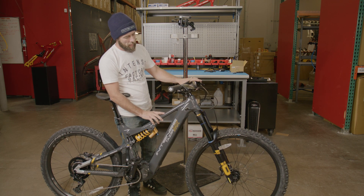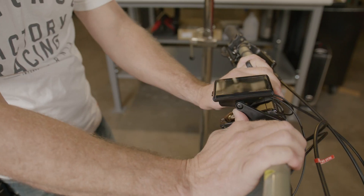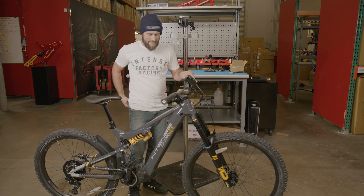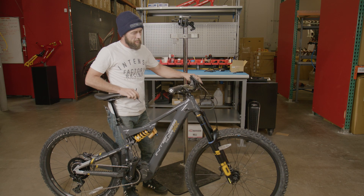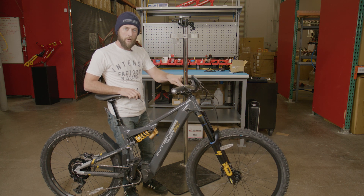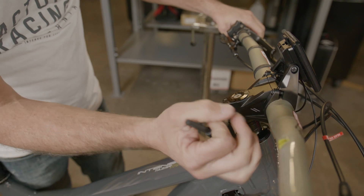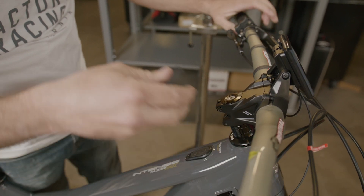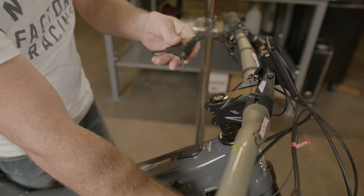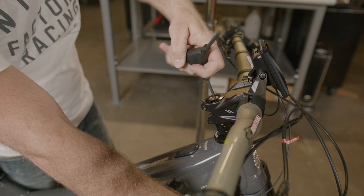For the pro model, we're going to roll our display up and out of the way, gently roll it forward, which will expose our headset cap. With this, we're going to loosen our two pinch bolts and then torque our headset cap to two to four Newton meters. Once the stem is free from the steer tube, we're going to take our four millimeter Allen and tighten to two to four Newton meters.